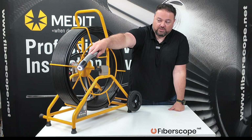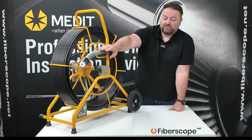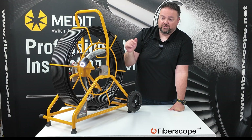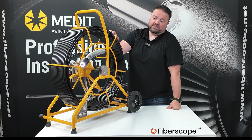They all have a sonde built into the camera head — it's in the spring section. It's a 512-hertz sonde, which will give you a location underground or behind walls. You just use a locator detection wand with that to find it, and those will usually give you depth readings as well.